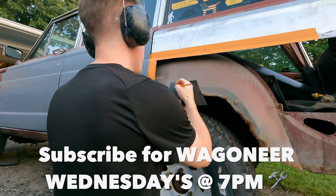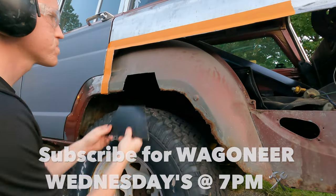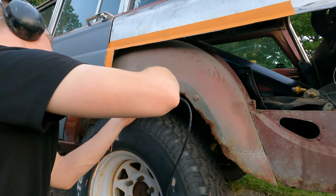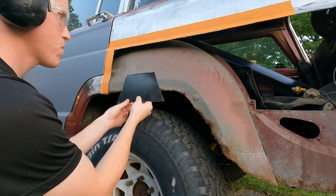After I got that new piece cut out and went back over to my Jeep, I finished up with some fine tuning. I put a slight bend in it so it could match the body line of the inner wheel housing structure.